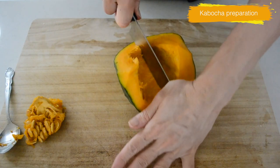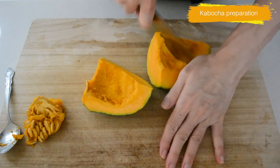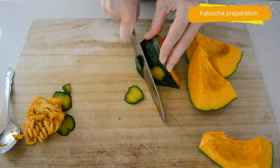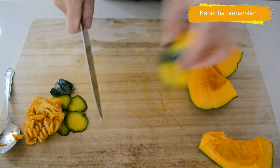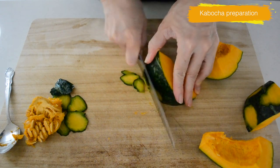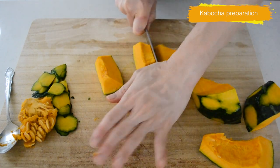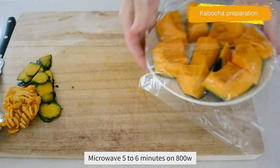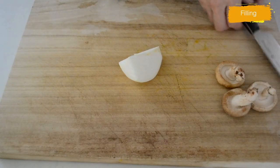Cut into four — it's really firm so be sure to hold the knife tightly so you don't slip and hurt yourself. Shave the skin where you see the scratches on the surface and the dirty parts, and keep the smooth skin on. Then cut into chunks and place on a heatproof tray, cover with plastic wrap, and microwave for five to six minutes or until softened at 1000 watts.